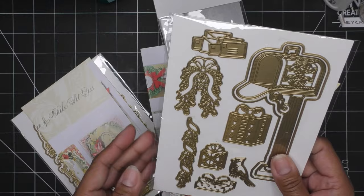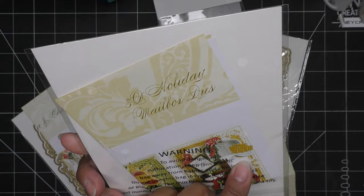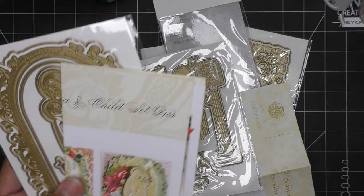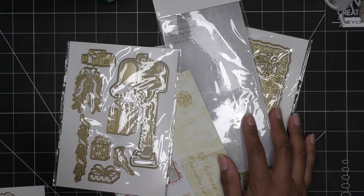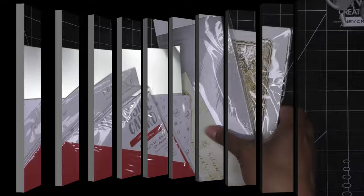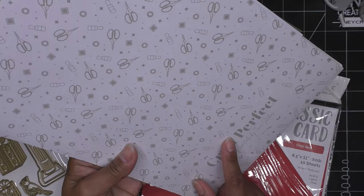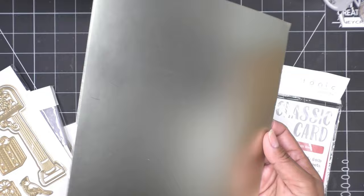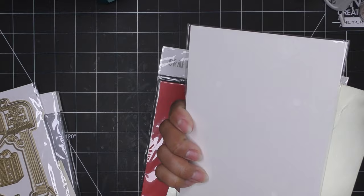The 3D holiday mailbox dies are so cute and I've been really wanting to use these, so I think we'll try that out today. Madonna and child will wait for another day. This one I'm simply going to run through metallic paper — it's going to look really gorgeous. Let me grab some paper and that's where we get started. Sometimes I'll go through my Tonic Studios kit-of-the-month craft kit papers and there'll be something in there I'd like to use.